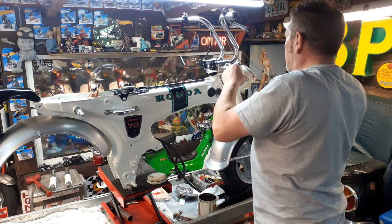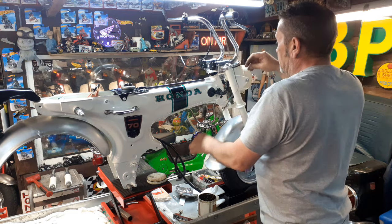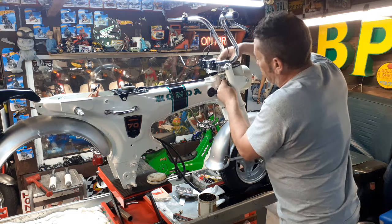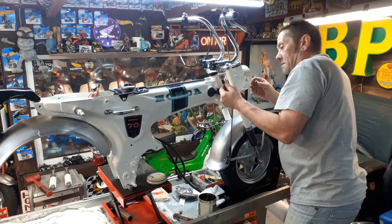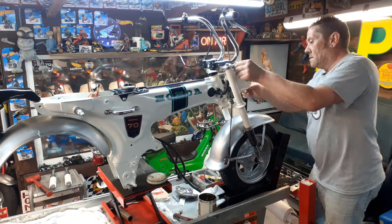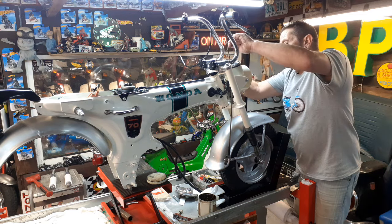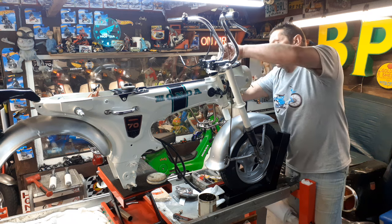So there's your throttle cable running slightly through there, and then the horn which will go into the headlight bucket like so. When I come to put the headlight on I'll do all the wiring.